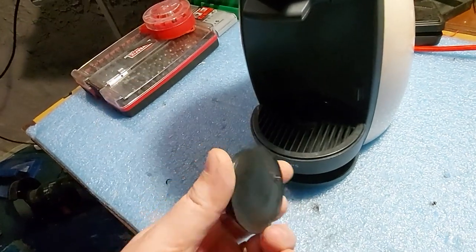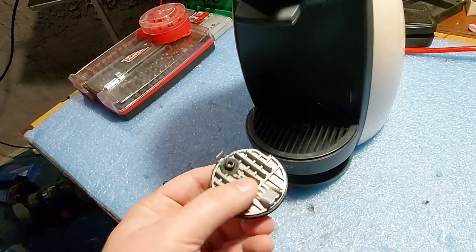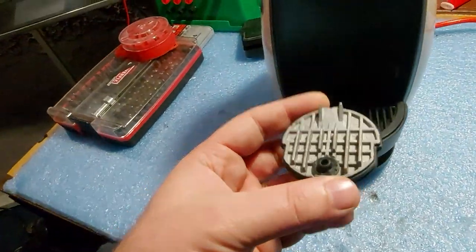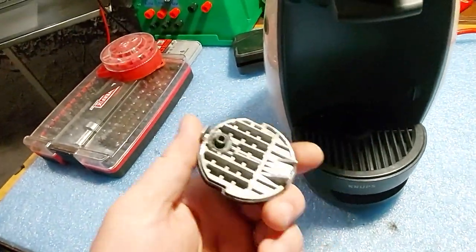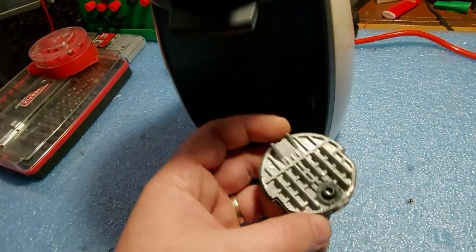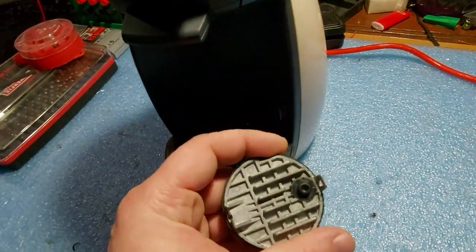So what you can do is either change the diffuser plate — you buy a new one and change it, which I covered in another video — but in case you really need a coffee and you want a quick and dirty easy fix until you buy a new diffuser plate, I will show you how to do this.